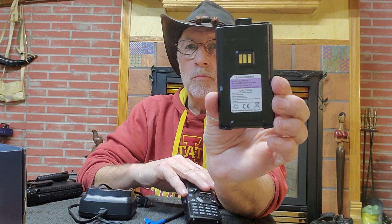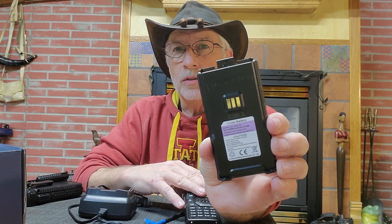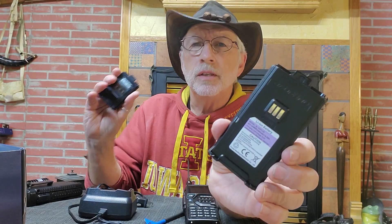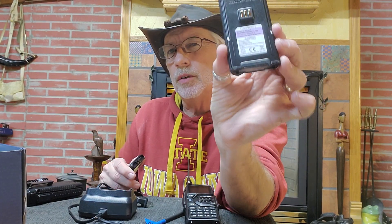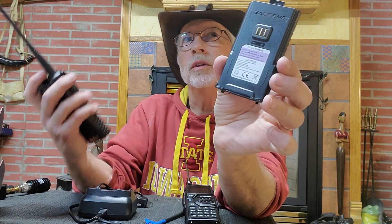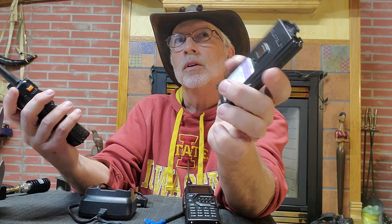Of course, you can remove this battery like any other. It's kind of a nice mid-size between the standard UV5R, which is 1800 milliamps. This is 2,500 milliamps, and of course there's the larger — 3,800 milliamps. So you can see, if I put this thing back together...